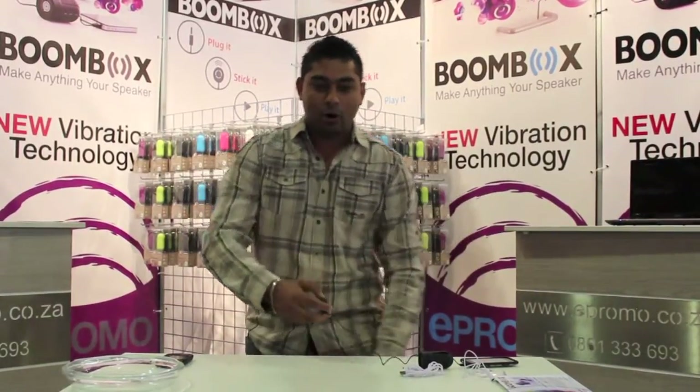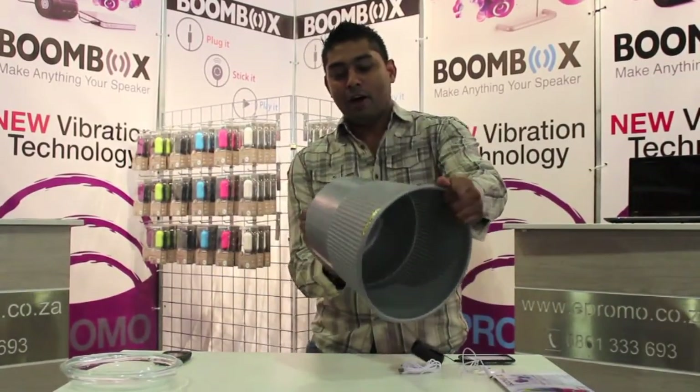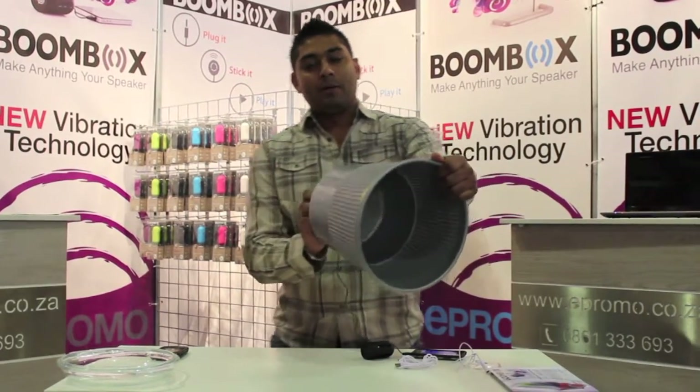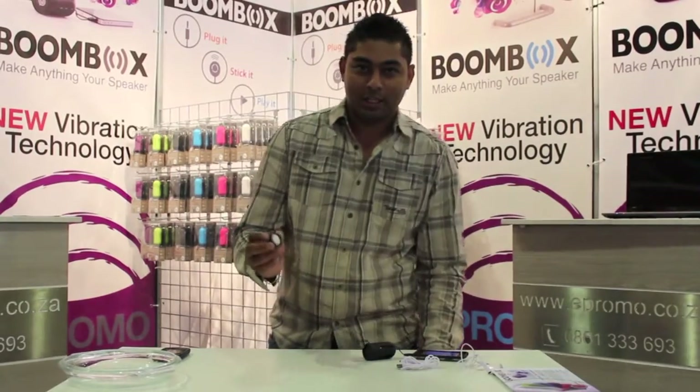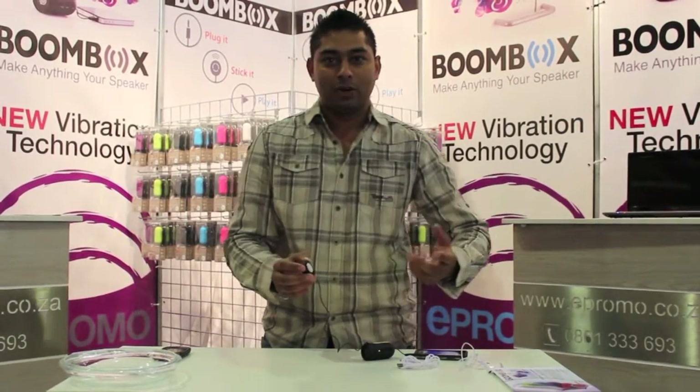And who would have ever thought that a humble old bucket would be so much fun? Pop it on there — isn't that great folks? But this is one never to forget: when you're cooking in the kitchen, stick it on the side of the fridge, the microwave or the stove. That works great.